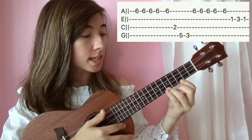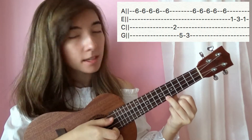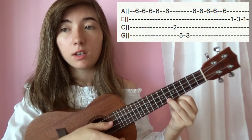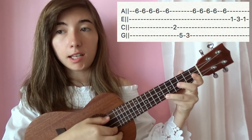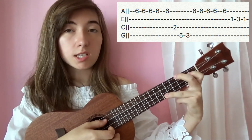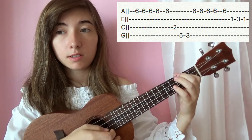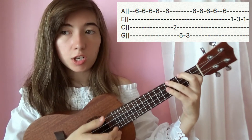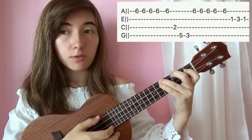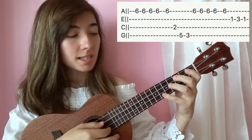We're going to start off on the A string, so it's going to be the first string. We're going to hit the sixth fret on the first string — that five times — and then five, and then you're going to go to the second string, the C. You're going to hit two, so the second fret, and then five on the fourth string which is G, and then three on the fourth string as well.